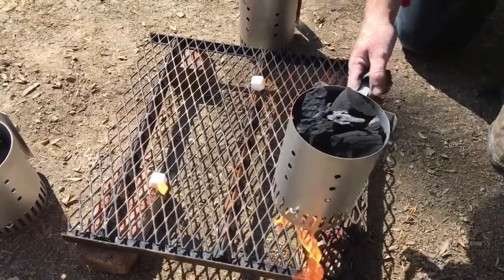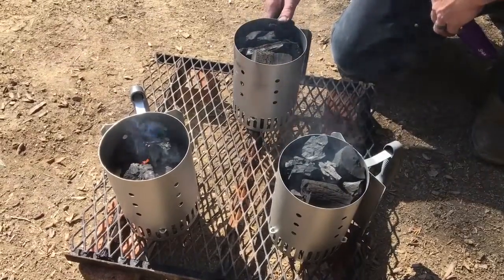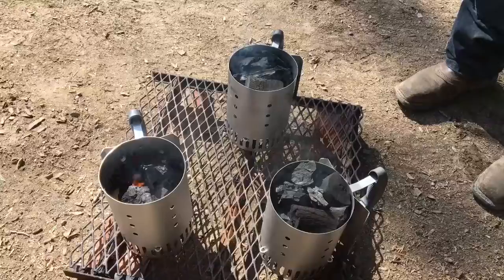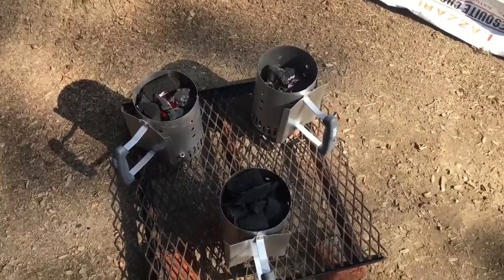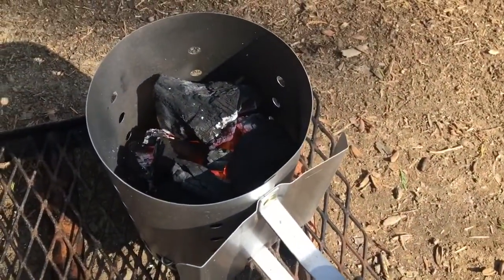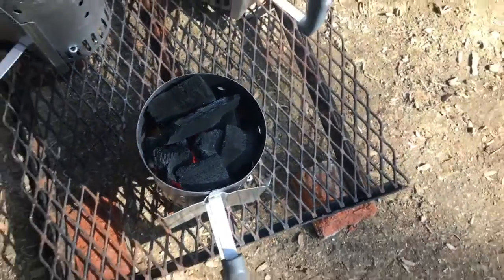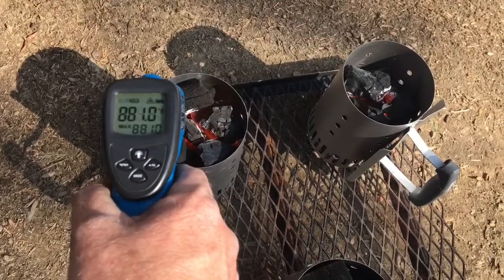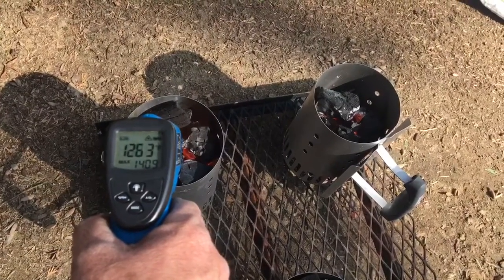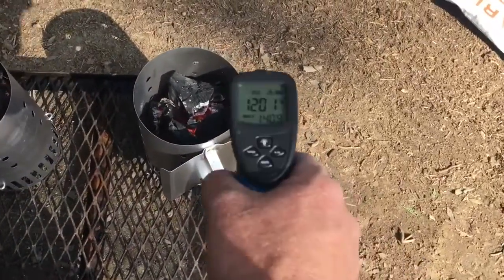These are lit and ready to go with one Weber starter cube each. From left to right it's Lazari, Royal Oak, and Sonora. It's been seven and a half minutes — let's check some temps. The Lazari has a lot of heat coming through, a little white on top. A lot of heat on the Sonora too. From the top on the Lazari we're starting mid-1200s, now up right around 1,400°F. We'll call it 1,200s. The Sonora from the top is mid-1,100s.